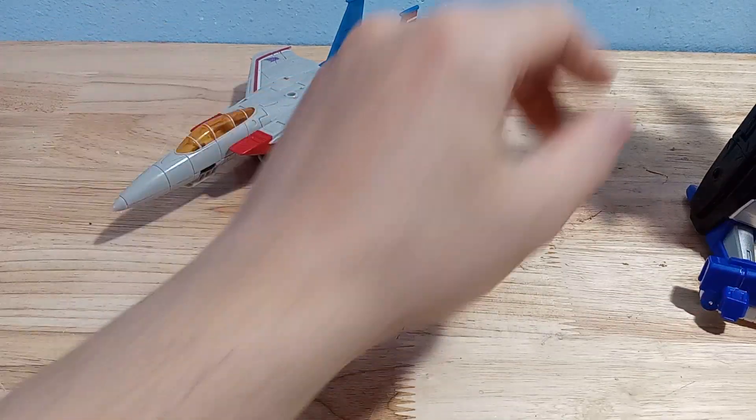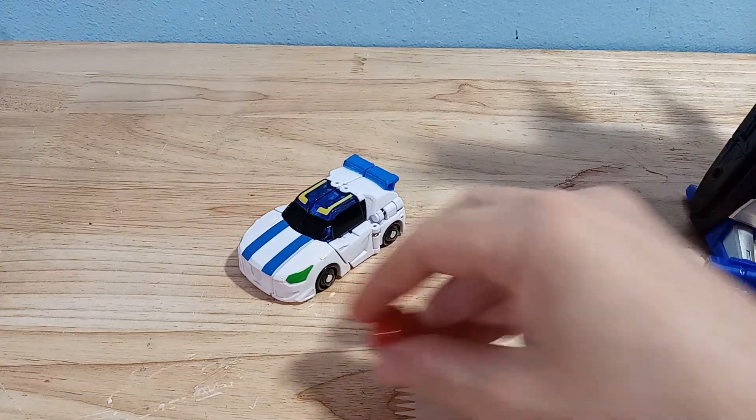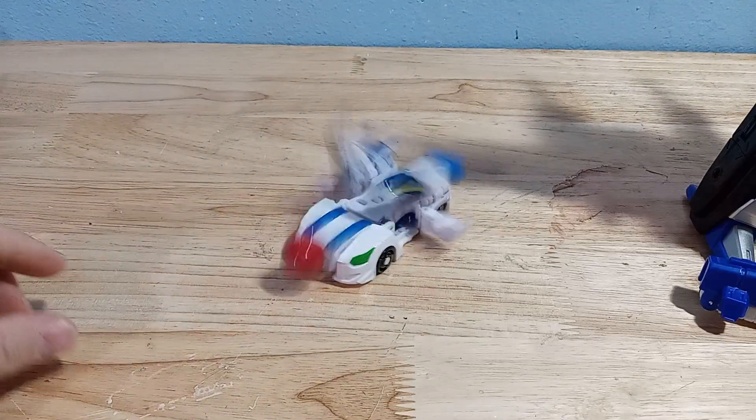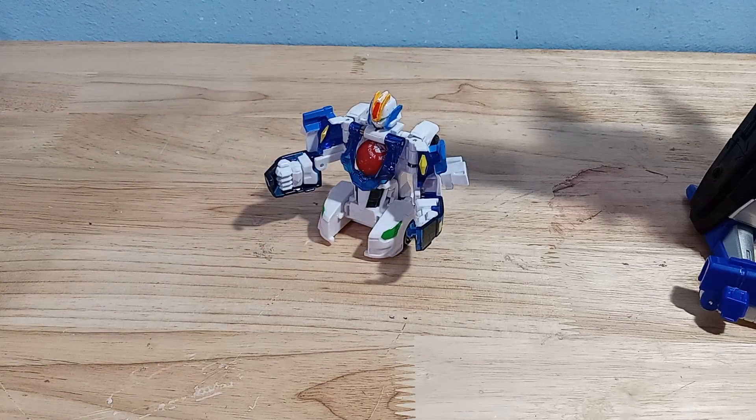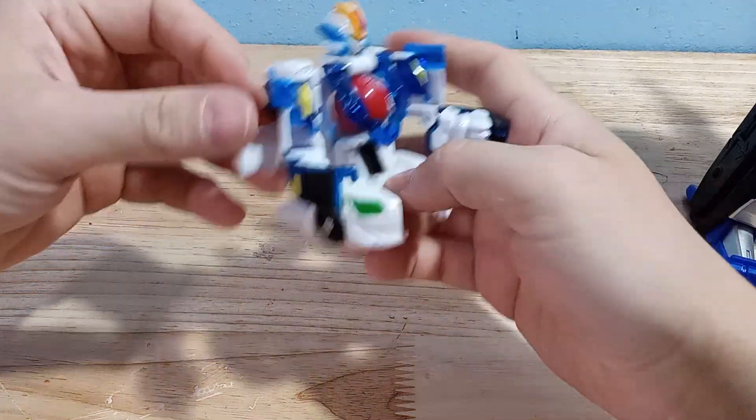This car has a really cool gimmick where you use the Mech Card Ball — it's got a magnet in the front. You just roll the magnet into it and he transforms automatically. It's pretty cool how quickly and seamlessly that works, and then the ball ends up in his chest, which is really cool.